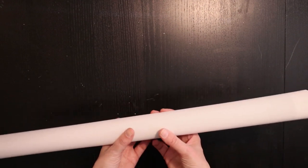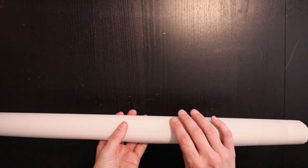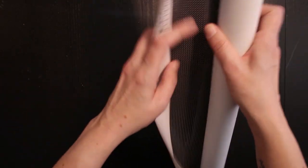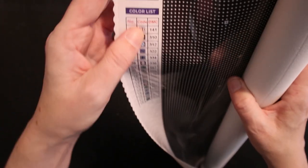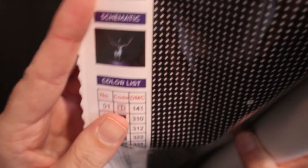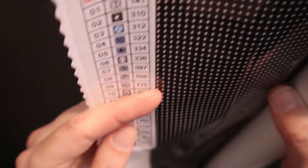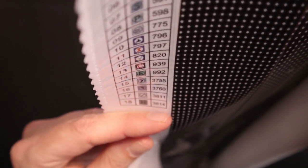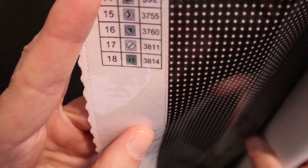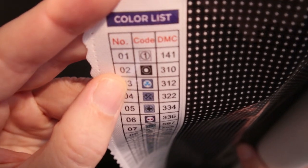It's nice and soft, yes it is. So 55 by 77 — it's quite big actually. You have a little thumbnail there and a legend up in the left corner, and there are actually 18 colors in this kit.